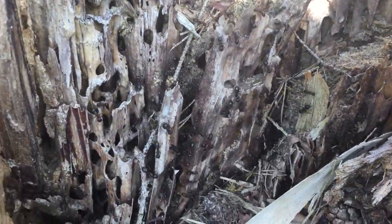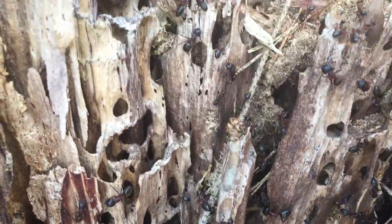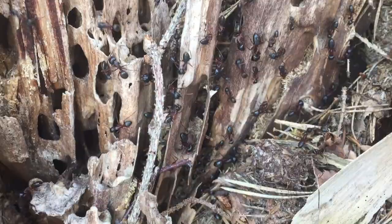Hello and welcome back to my YouTube channel. Today I'm going to show you how you can locate and capture Camponotus herculeanus queens, or any wood-boring ant species.